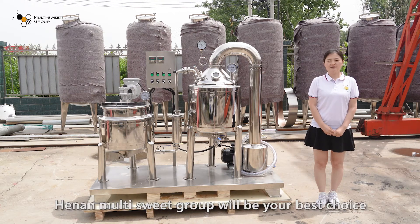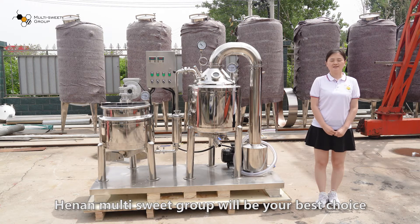I believe that Henan Multiswitch Group will be your best choice. Thank you for watching. Bye.